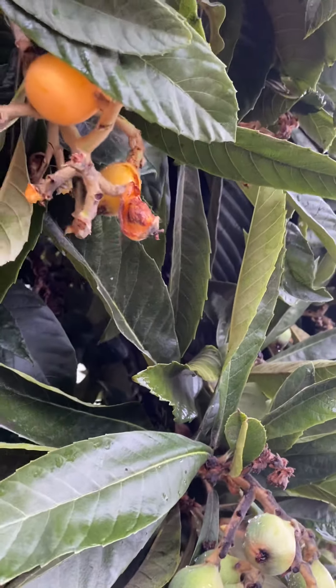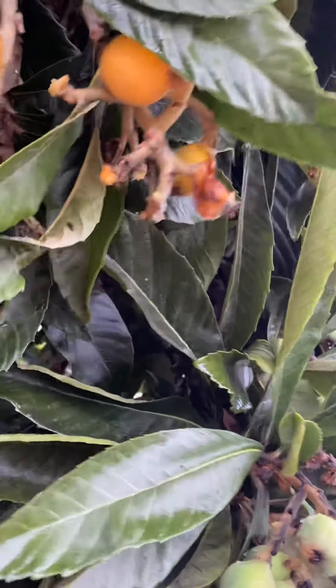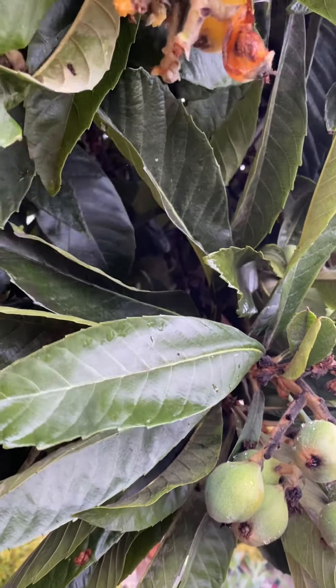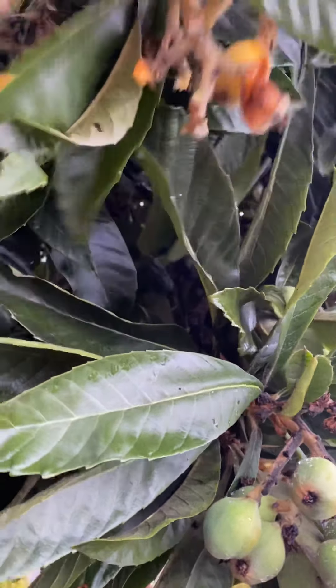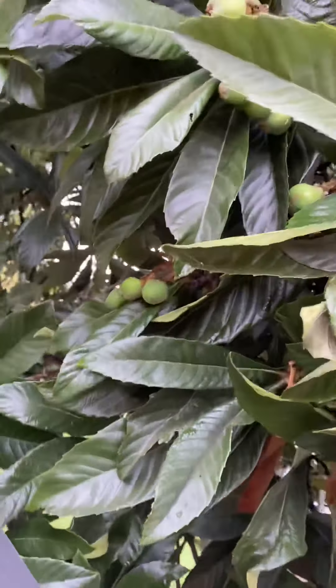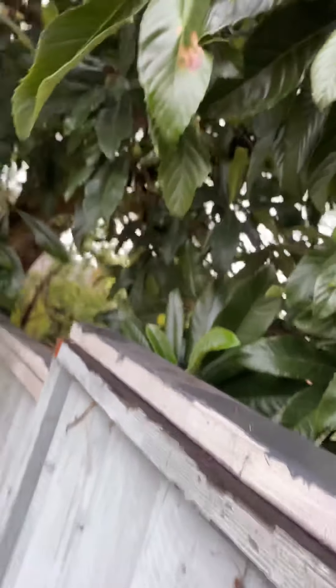I'm going to eat some fruits. It's wet out here because of the rain, but it's nice.